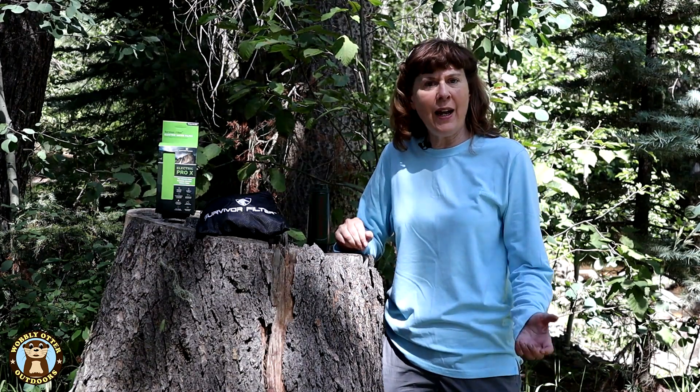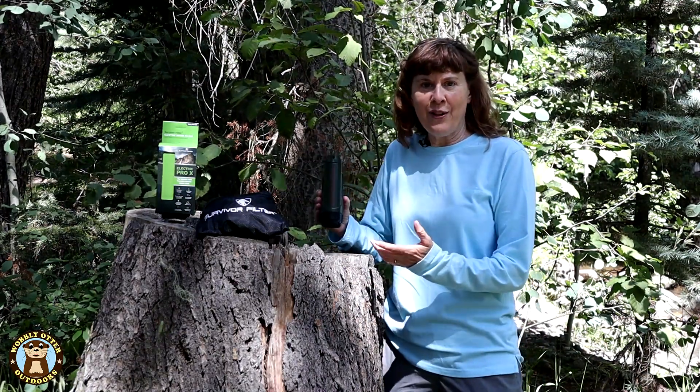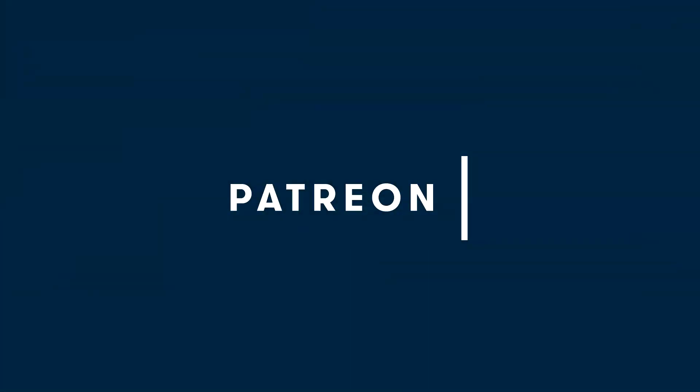Hello Wobblies! Welcome to Wobbly Otter Outdoors. I'm Kris and in this episode we're taking a look at an electric powered water filter. This one is the Survivor Filter. This episode is made possible in part by generous supporters on Patreon.